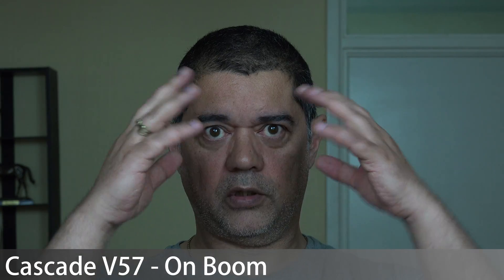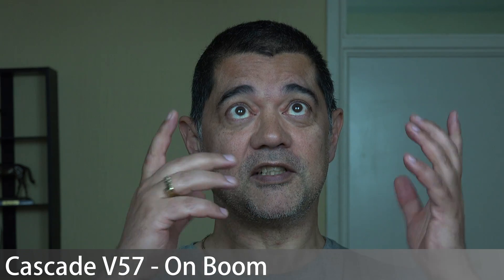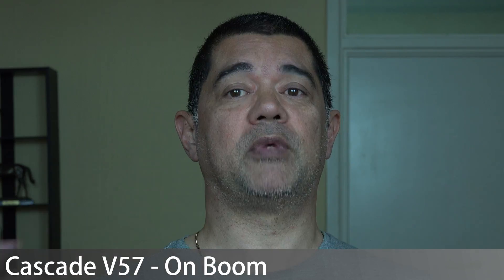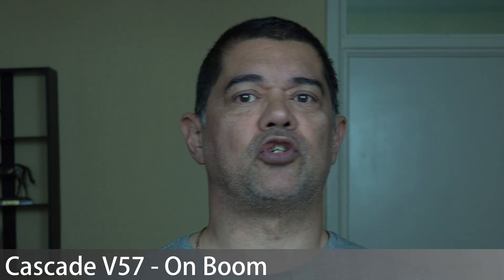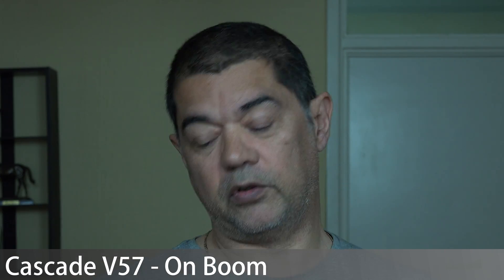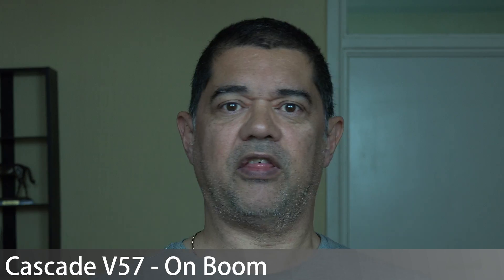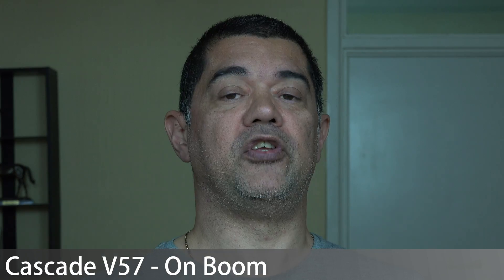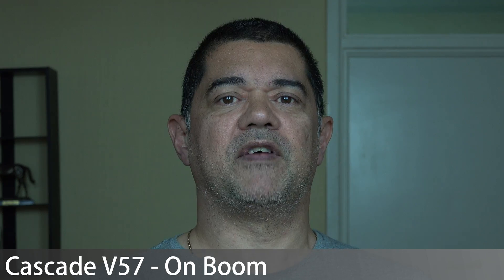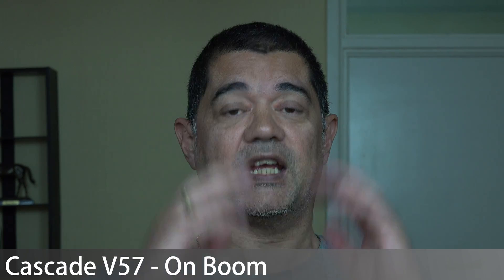I thought while I'm at it I might as well put the mics in a boom scenario. First up is the Cascade — as unconventional as it seems to use this type of microphone as a boom mic, why not try it? I've had to gain it up a little more for this, so we will introduce slightly more noise, but that's noise off the microphone rather than the Neewer. This just gives us another idea of tonality and another configuration to test, though from the close-mic versions we should already be able to tell whether the Neewer is doing anything problematic.